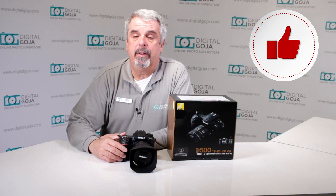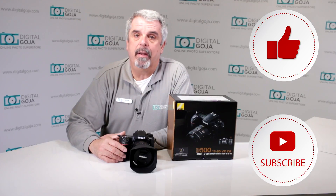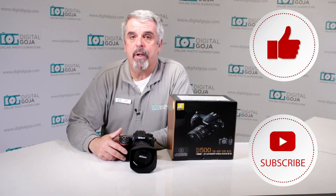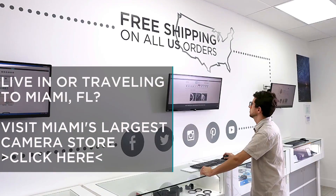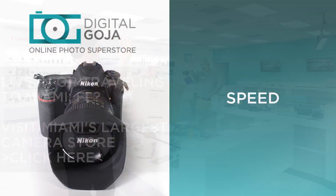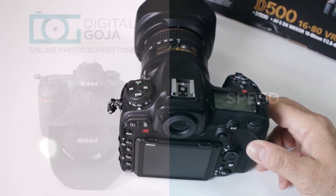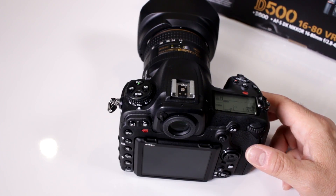Hello again, Izzy at Digital Goja showrooms. Here's a question asked by advanced users about the Nikon D500. If this video helps you out, remember to hit the like button underneath, and as always subscribe to our channel for future unboxing sessions and frequently asked questions. Share with fellow photographers, and don't forget — when in Miami, visit Digital Goja showrooms. How fast can I shoot with my D500?